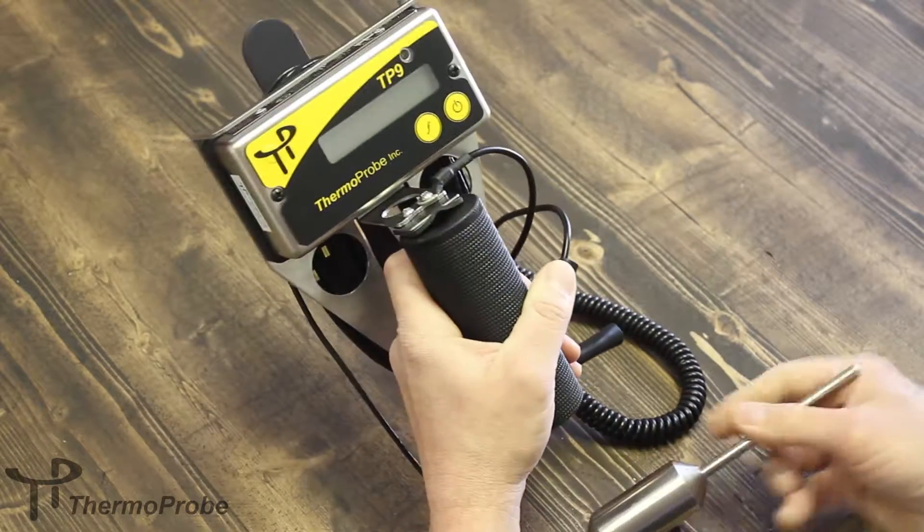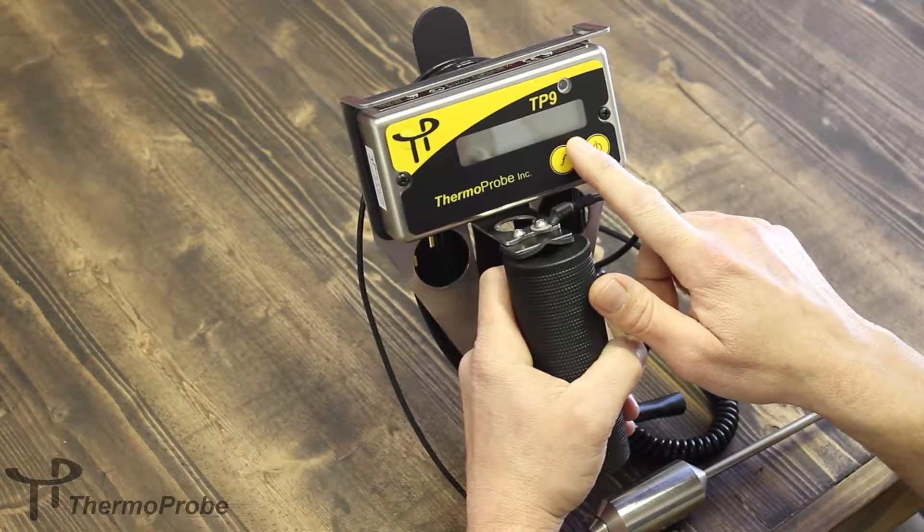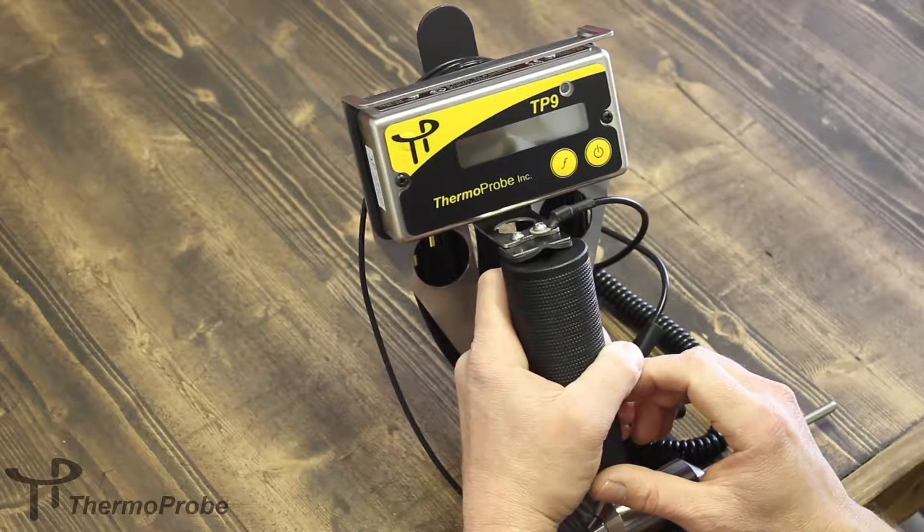It also includes a half-inch LCD display with resolution in tenths or hundredths of a degree, and is switchable between Celsius and Fahrenheit.